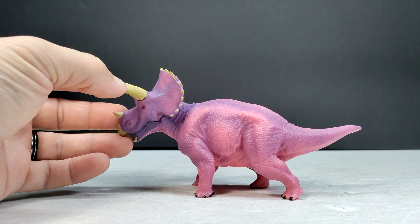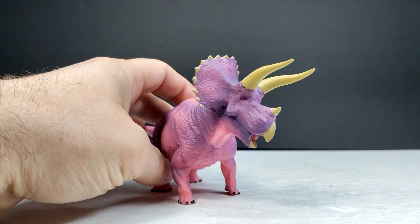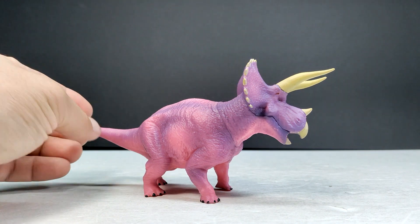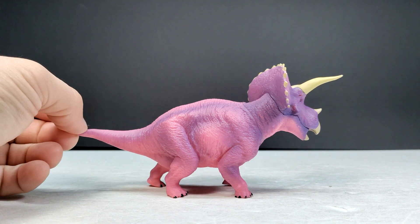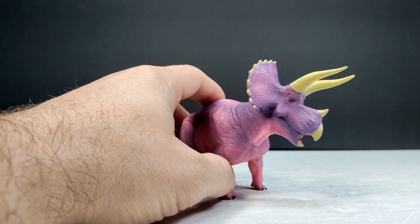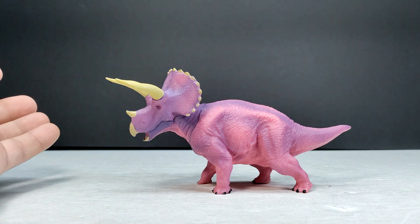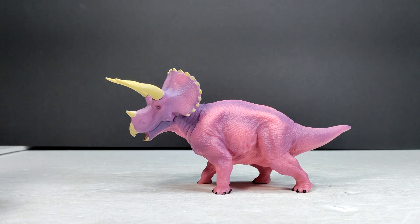We have taken a look at a T-Rex and a Spinosaurus, and this Triceratops is absolutely nowhere near the size of those figures — it's much smaller. There are actually a few in this size range and we'll be taking a look at all of them on the channel. It's a pretty interesting looking Triceratops — very unrealistic as far as coloration goes, but a pretty cool looking sculpt.